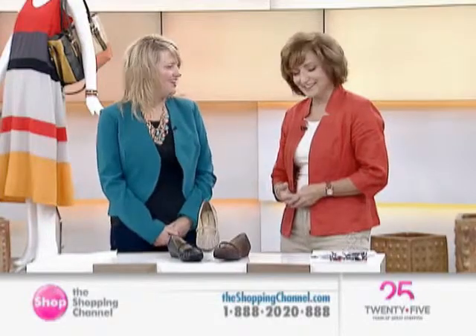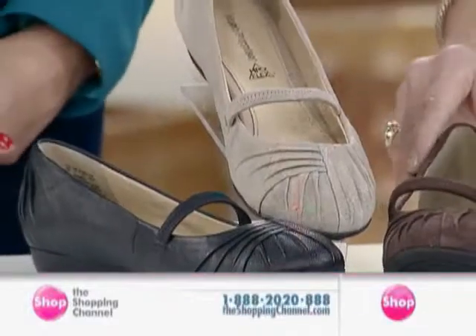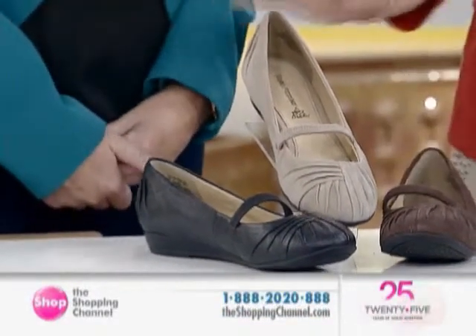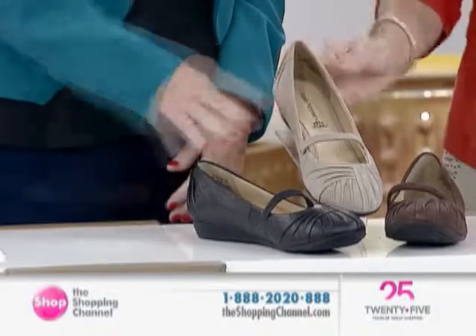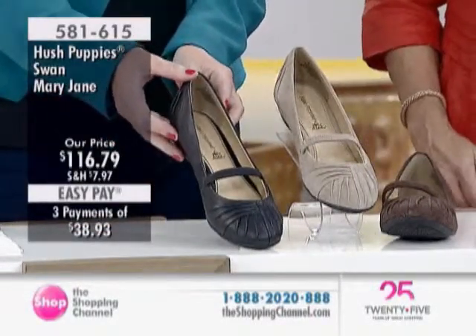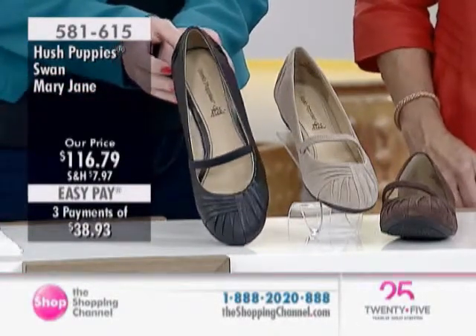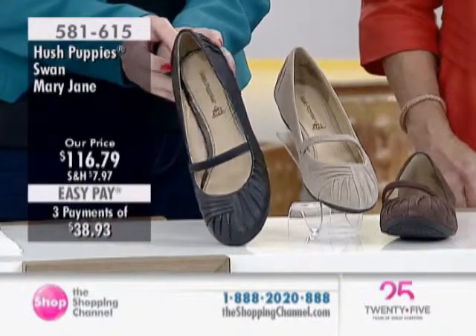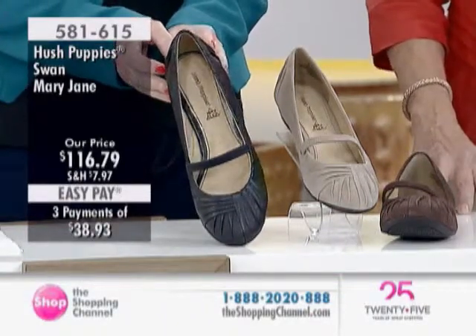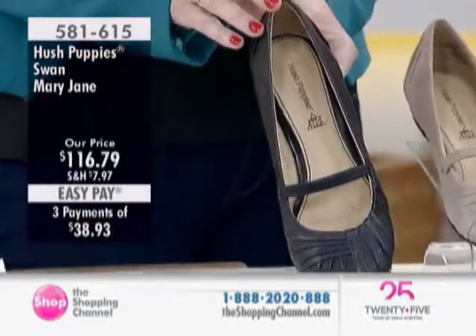Now we're going to go to something completely different, and you really do need the variety. We keep changing it up. Here we're offering three colors for you on this beautiful style in a suede with the classic dark brown. We have a beautiful beige, and then also we have this for you in black. This is the classic Mary Jane — in fact, it's called the Swan Mary Jane — at $116.79 with three payments of $38.93, number 581615.